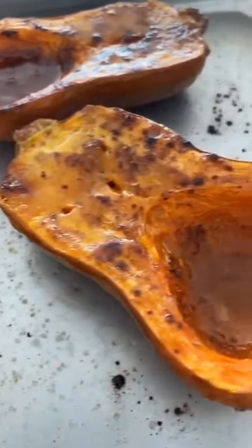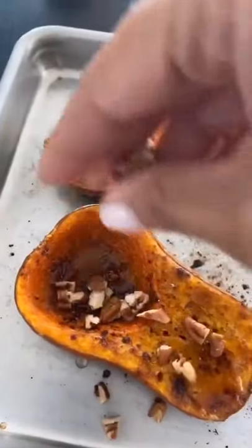Then, because I love a little crunch, I took some pecans, chopped them up, and topped them at the end. So good!